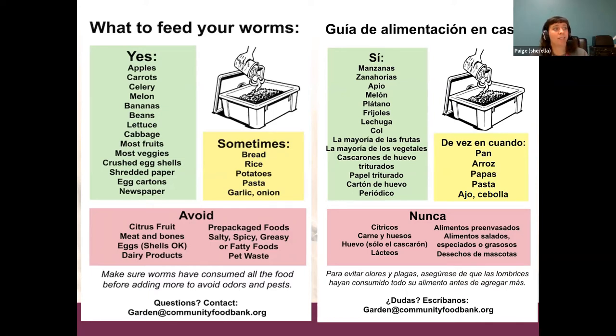You really want to avoid citrus fruit, meat and bones, and dairy products. Eggshells are okay if you crush them. Also avoid pre-packaged foods that are salty, spicy, greasy, or fatty, and pet waste as well. Those foods might not get eaten, but they can also bring bacteria and other pests into your bin, or harm your worms. Make sure your worms have consumed all or most of the food before you add more, to avoid odors and pests.